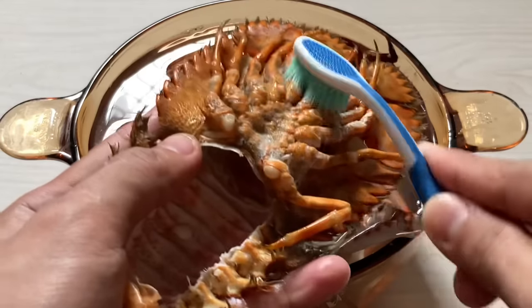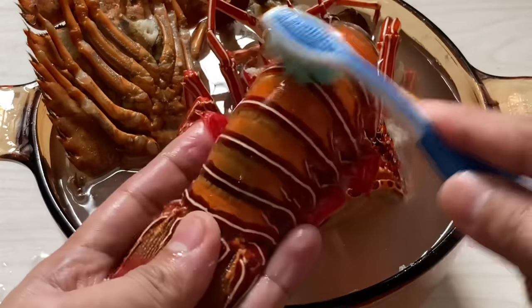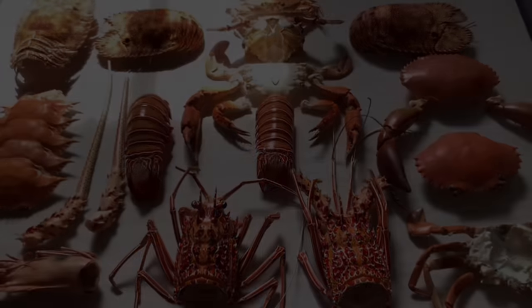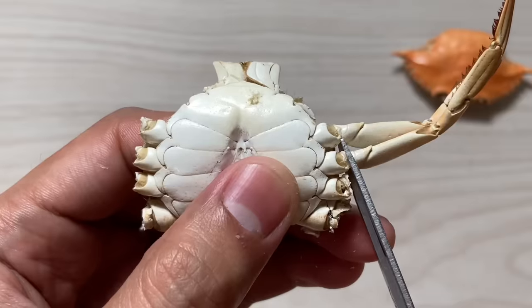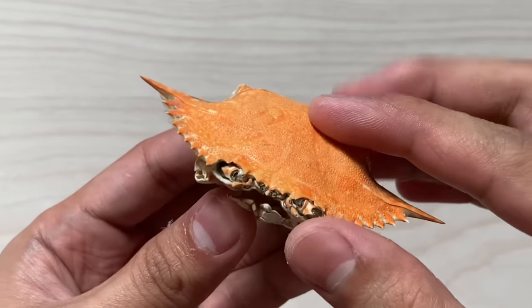We have to cut a little bit, too. We'll add the egg. We're going to add the egg.